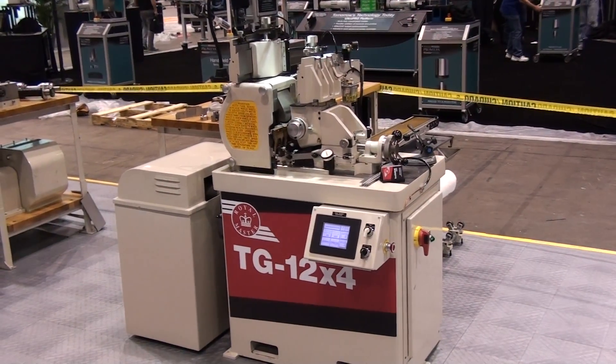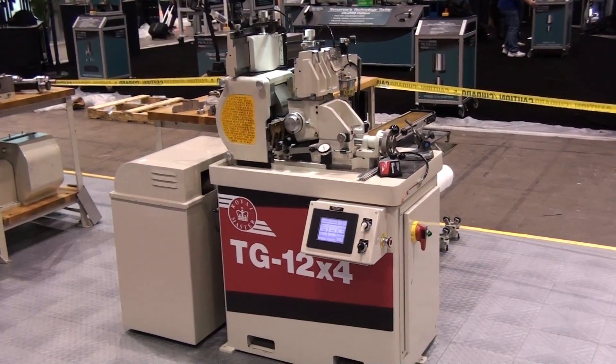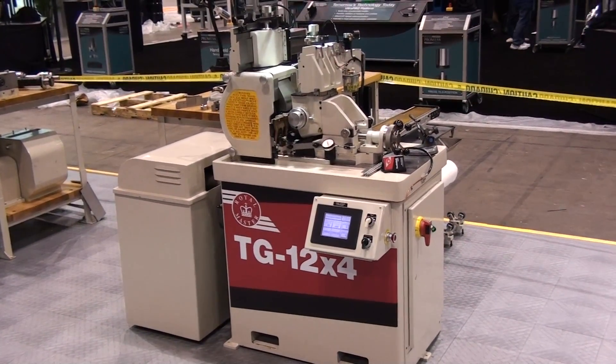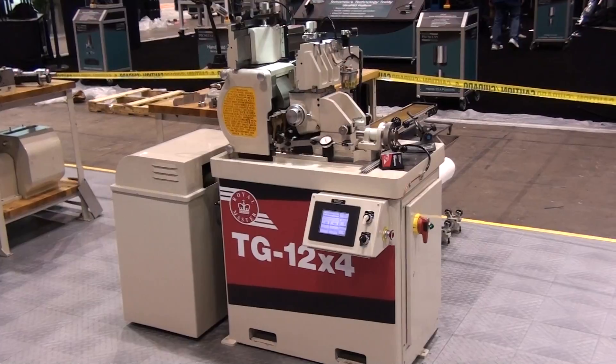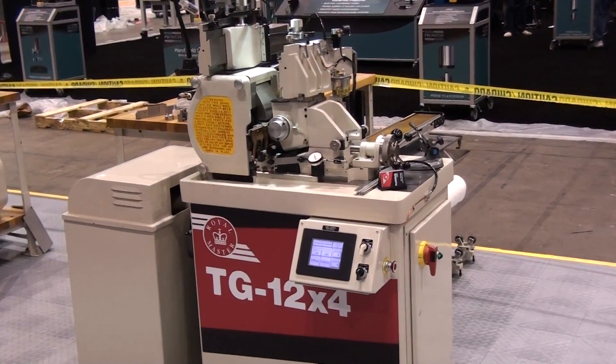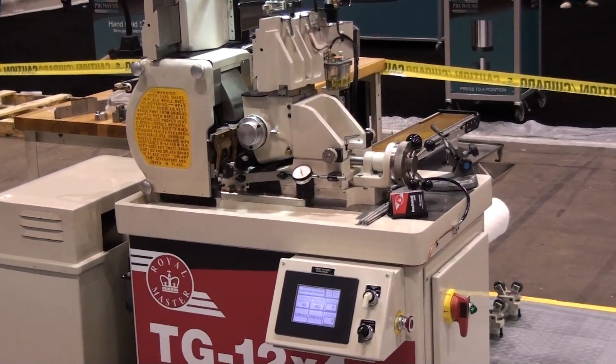This is the Royal Master Grinders model TG12x4 centerless grinder with our standard dovetail and give ram bed system. We are utilizing the standard mechanical lead screw with four-handled sizing dial for position movement along with a dial indicator.